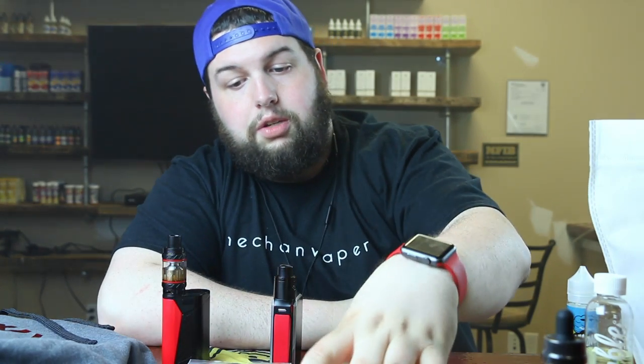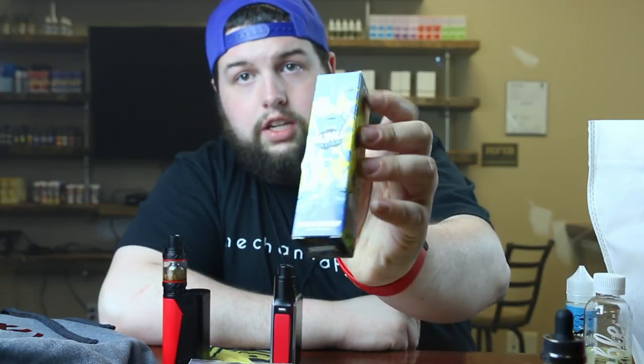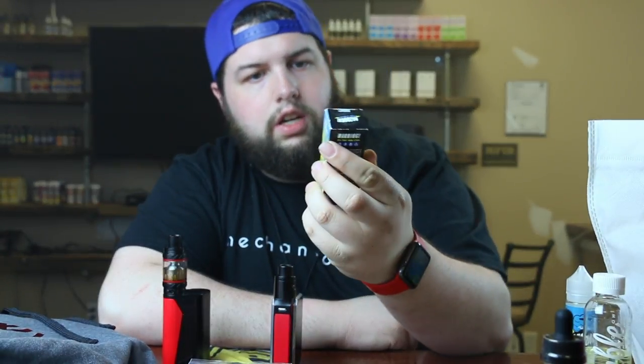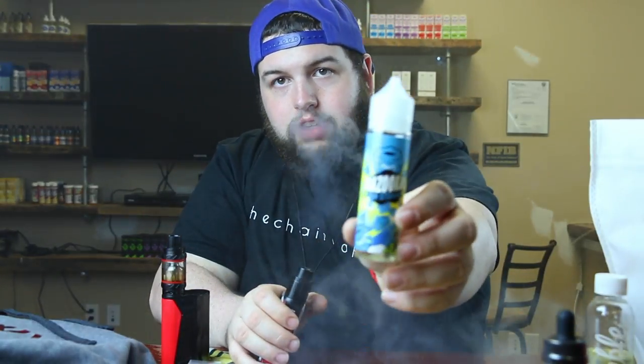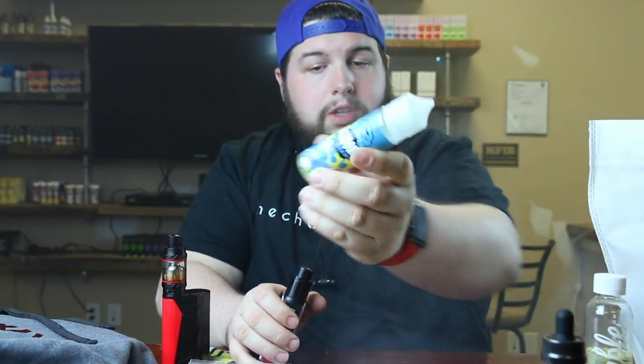The next juice I got was actually from the KiloBoof 2, and that is Bazooka Sour Straws, which is a blue raspberry sour straw, and I'm really enjoying that. That's what I have on the dripper right now on the GPRIV. Here's a nice size 60 ml bottle, and I'm really enjoying that.